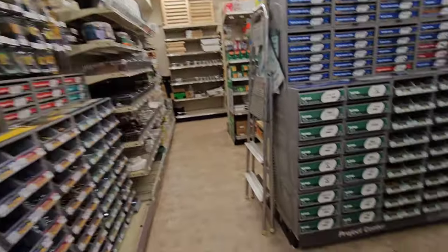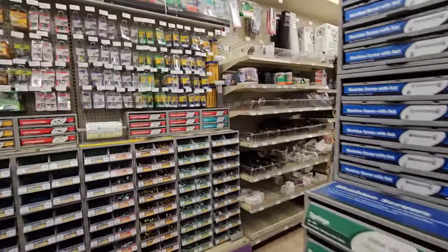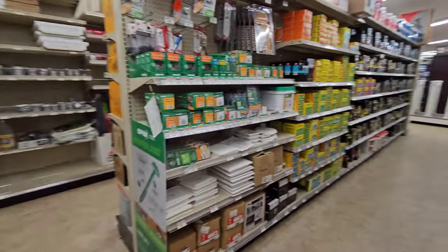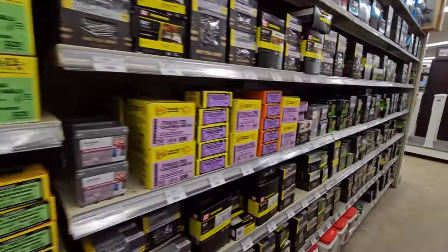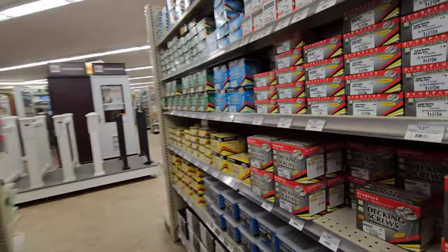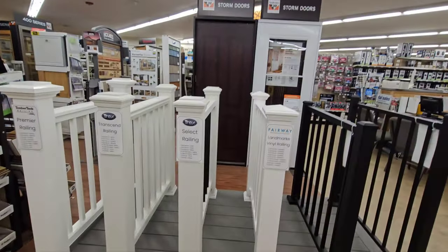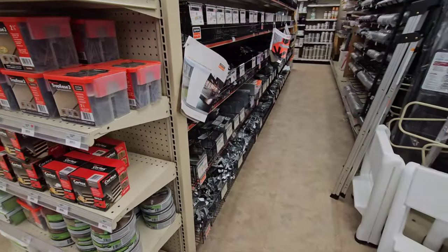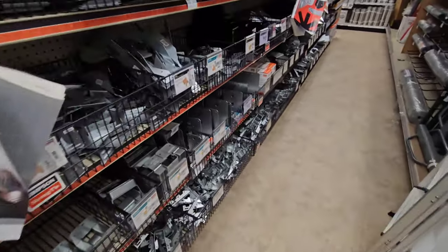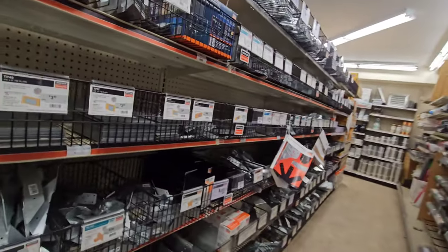And then we have their fastener section. That's pretty much it people - this is an amazing store. Here's your nails, TimberLOK, all kinds of stuff - boxes, pneumatic stuff, decking and screws. You can order your storm doors, railings, brackets for posts, beams and all that stuff. Chicken wire.